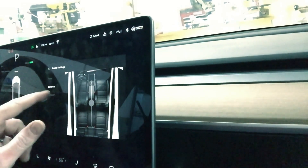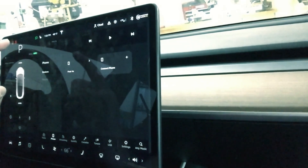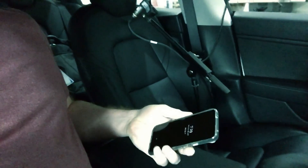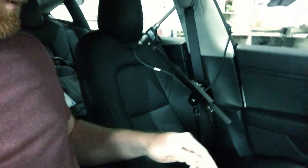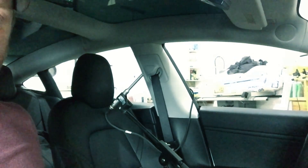Let's make sure everything is set to zero — balance even, immersive sound on, whatever that means. I'm sitting in the passenger seat; over in the driver's seat I've got my measurement mic set up about where my head would be. I'm going off my phone through Bluetooth, volume at three quarters. Let's run a test. That was it — let's go look at the graphs.